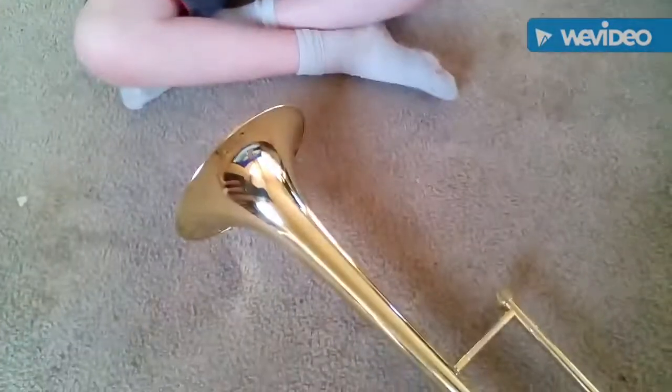So we're going to set it up. The main three things that are on a trombone: you need the mouthpiece, the bell, and I think this is called the slide.